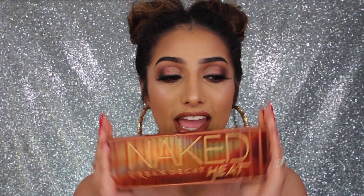Hey everyone, welcome back to my channel. I had to create a look using the new Urban Decay Naked Heat palette — this is the hottest palette out at the moment, no pun intended. The new Urban Decay Naked Heat palette is coming out real soon; they had a flash sale online so I managed to get my hands on one. If you did too, then hooray! The packaging is super sturdy.